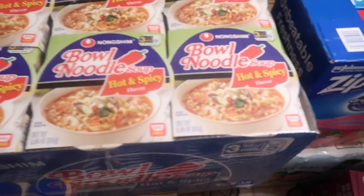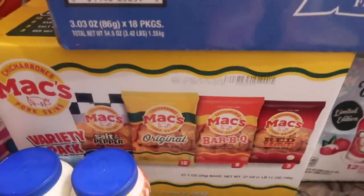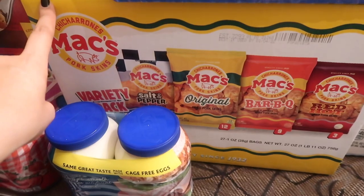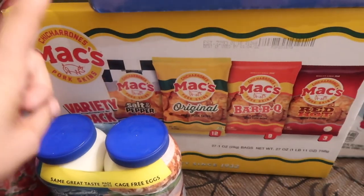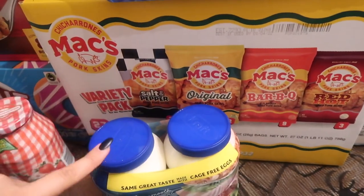I got an 18-pack of bowl noodle soups for the kids — they like to have that sometimes. I also picked up chicharrones: $14.32 for this one, which comes in salt and pepper, original barbecue, and red hot flavors. Brian likes chicharrones, and so do I, so I picked that up.